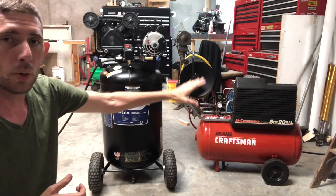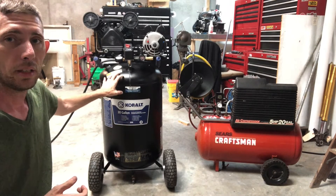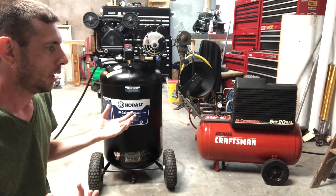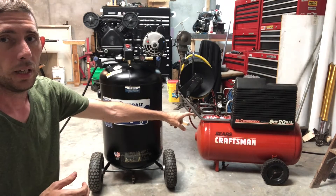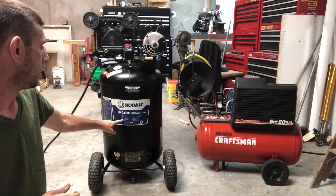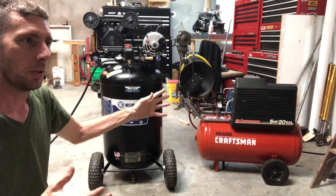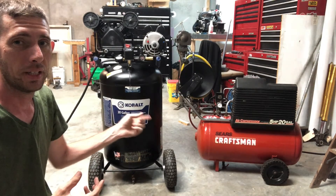The motor on this Craftsman is wired for 220 volts AC, while this one is wired for 110 volts. I can rewire this motor for my 220 outlet but it's not really going to change a whole lot as far as output. The big thing on air compressors is your SCFM. The Craftsman over here is advertised as 9.3 SCFM at 90 PSI. This Cobalt is 5.3 SCFM at 90 PSI — so that one by the numbers should be twice as fast.